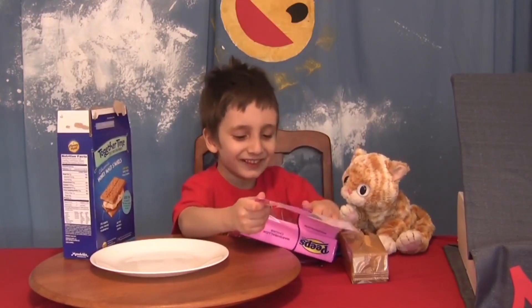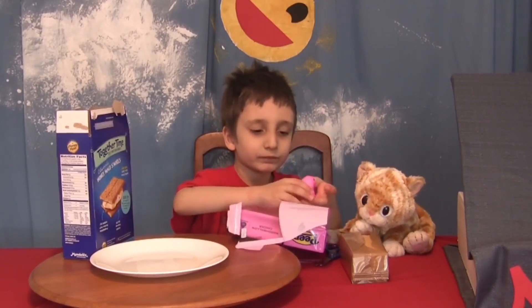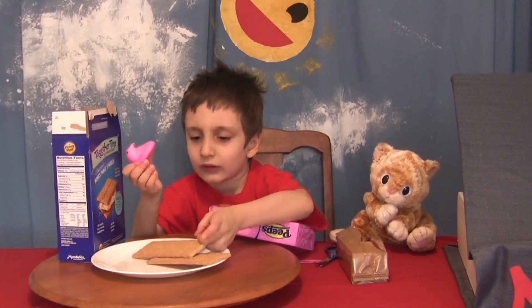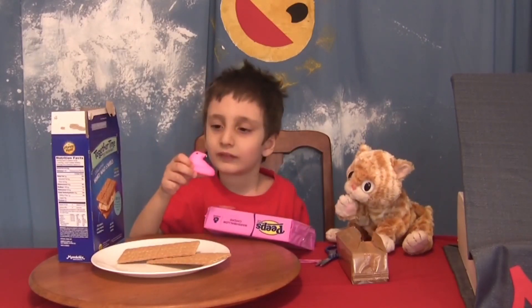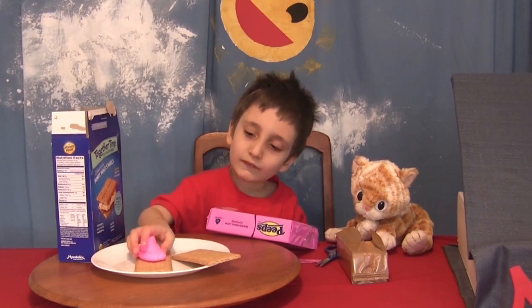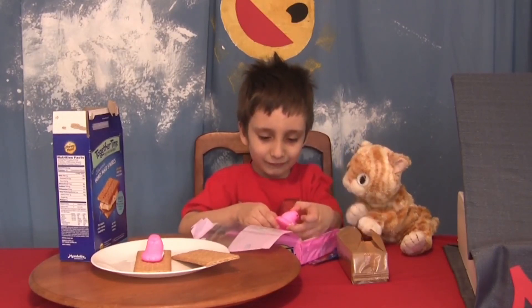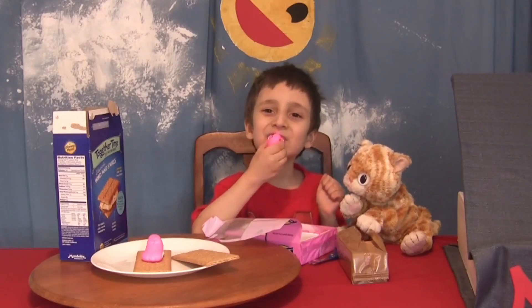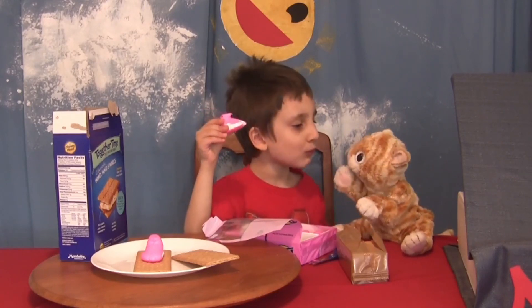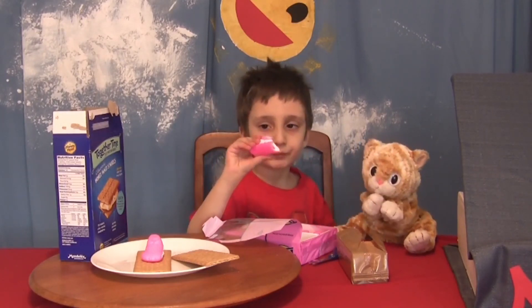Peeps! Peeps, peeps, peeps! It doesn't focus — I know it doesn't focus — in the oven we tried that before, but we'll try it in the microwave and see what happens. Otherwise we'll open it up real fast so you can see. Okay.